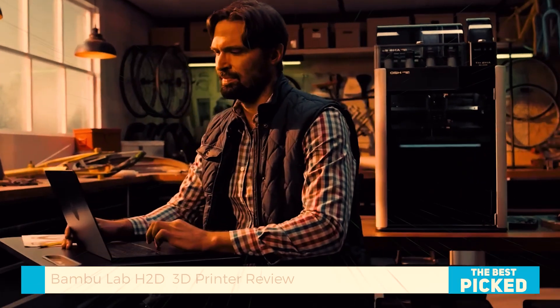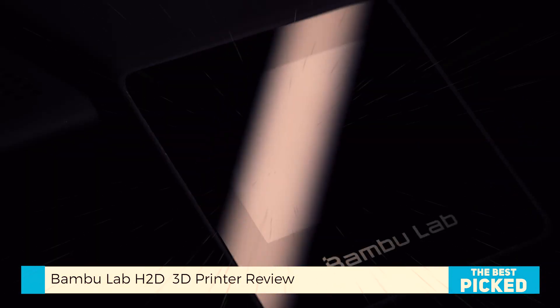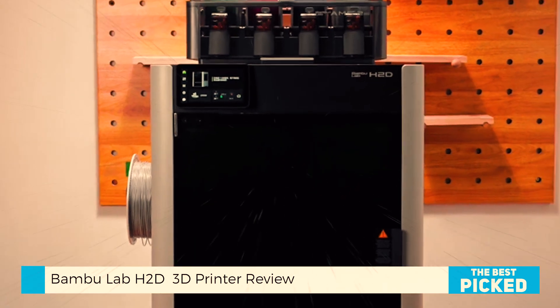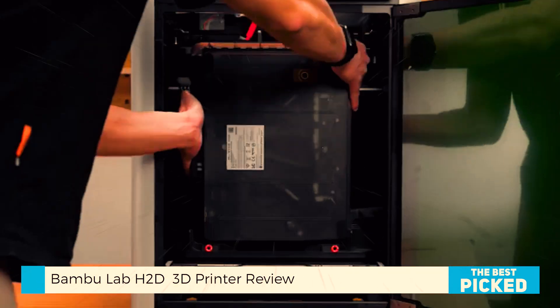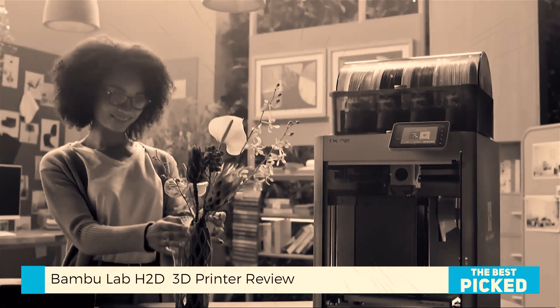Now, if you've been in the 3D printing world for even a minute, you've probably heard of BambooLab. They took the market by storm with their X, A, and P lines. And just when we thought things couldn't get any better, they dropped the H2D. I've been using it for a few weeks now, and it's hard to go back — switching back to my older machines made them feel tiny and slow.